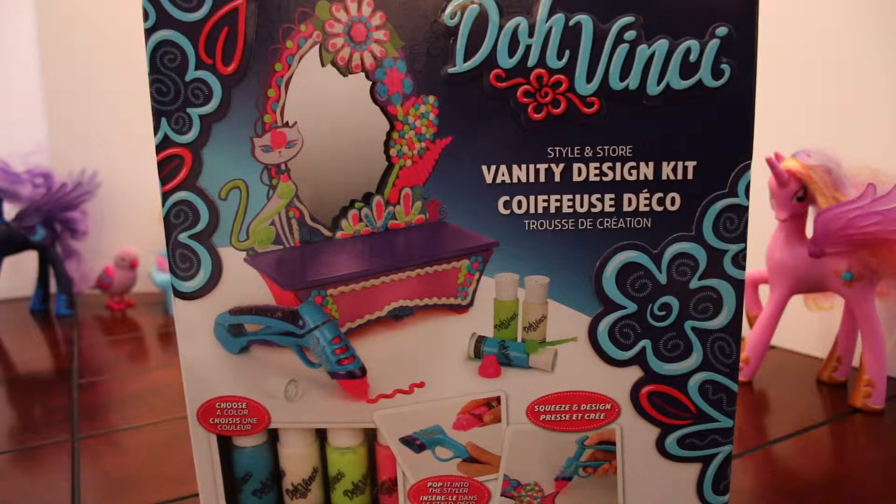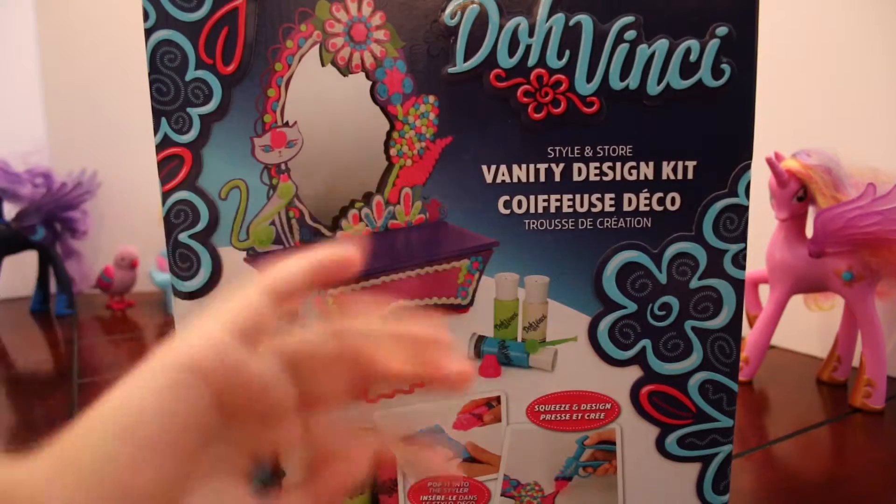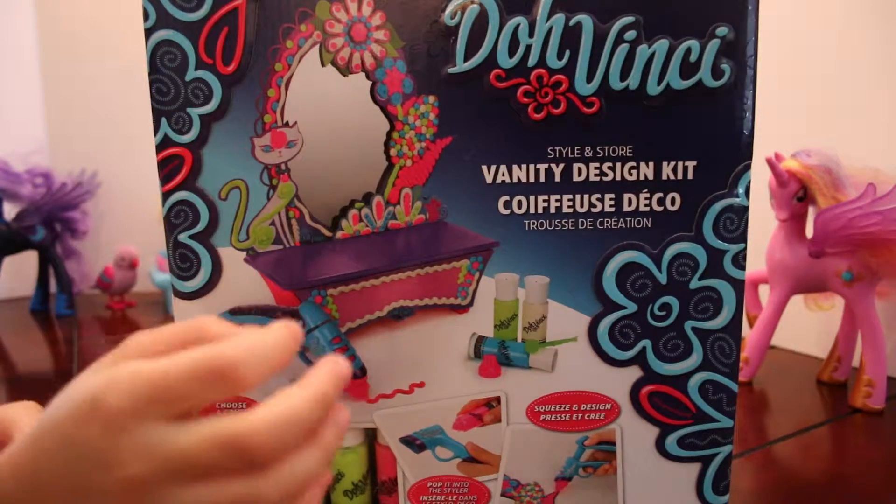Hi everybody! Welcome to the Emerald Candy with Emerald C! Hi Emerald C! What are we doing today?